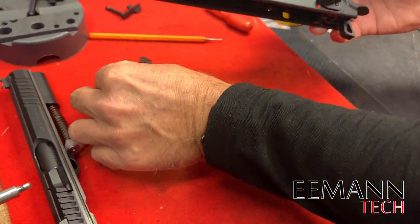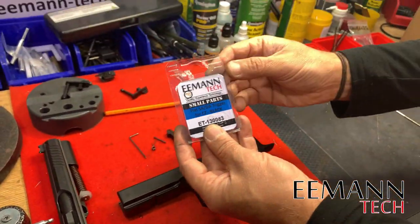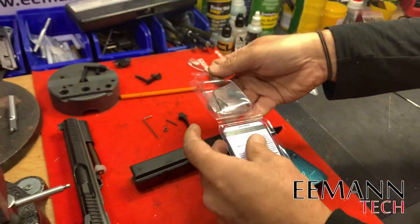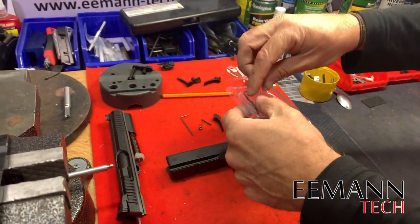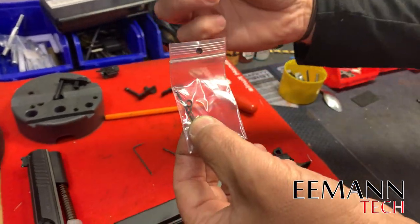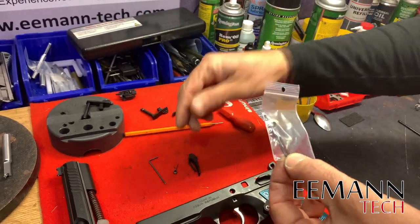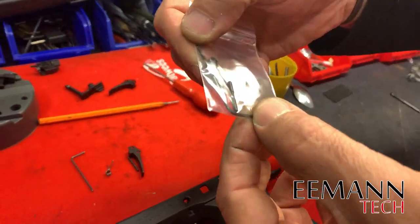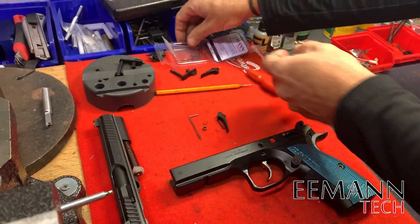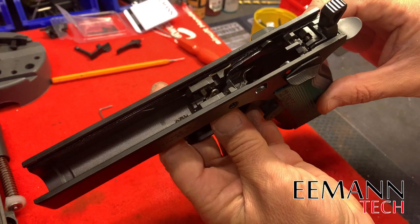Before we go further, let me show you what's in the kit. When you buy the flat trigger you receive: the flat trigger itself, the competition trigger return spring, the competition trigger pin, and the allen key for adjusting the grub screw. Now we'll continue to remove the original trigger — we've taken out the trigger pin and the trigger return spring.